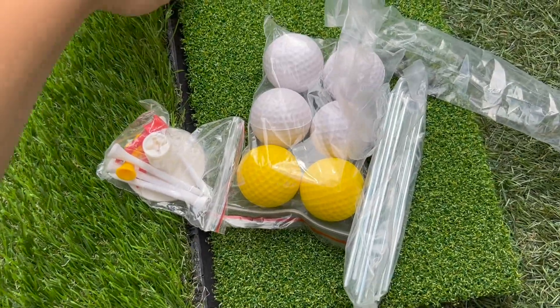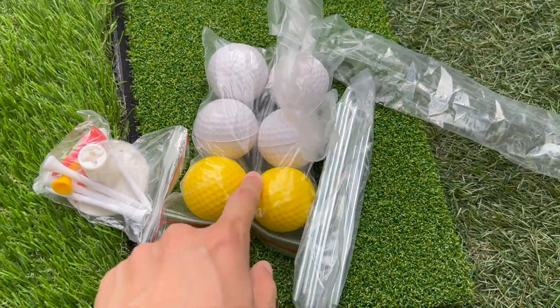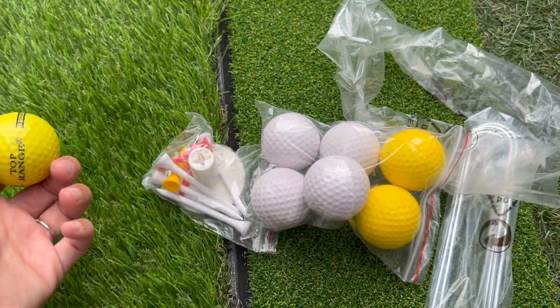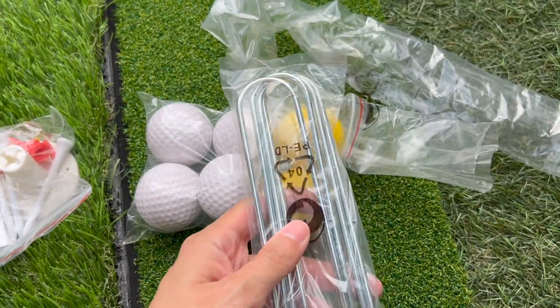In terms of accessories, it does come with a golf mat where you can hit and practice, and some foam golf balls. I also have some range balls here, and then the tees and stakes that you need to stick down to the floor.